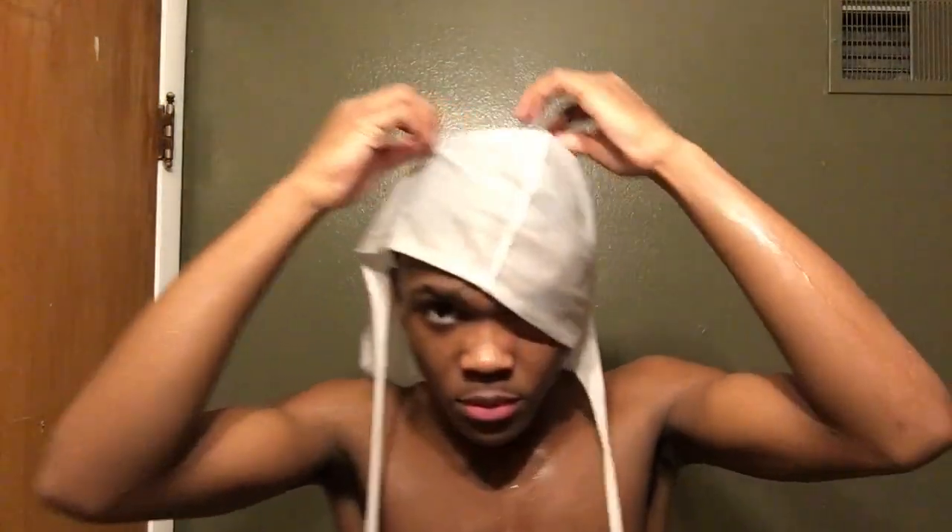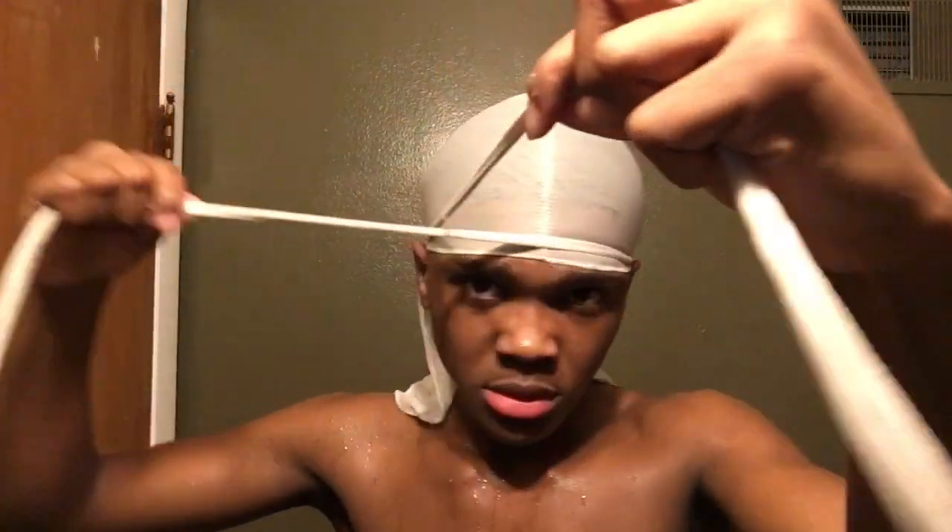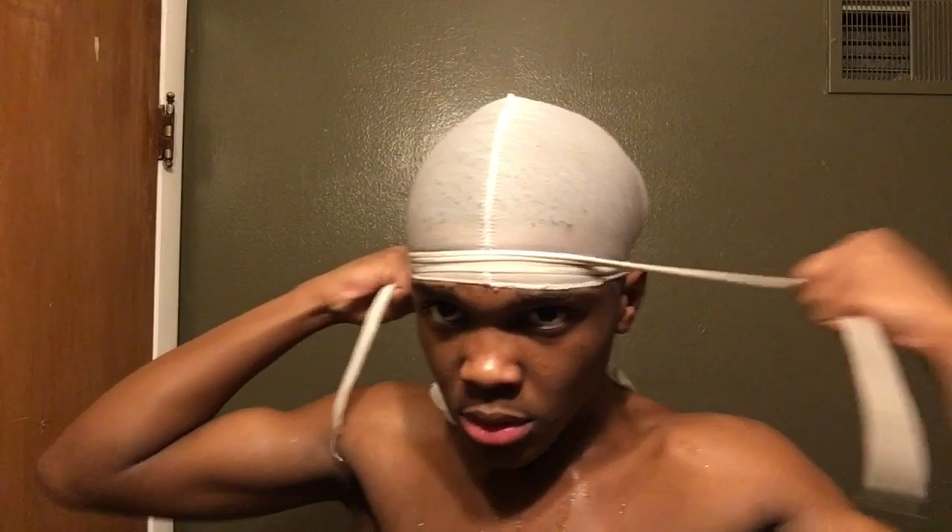Next, you put a durag on for about one hour — one hour exactly. And then as soon as you take it off, it's gonna be like magic. Your waves are going to be swimming.